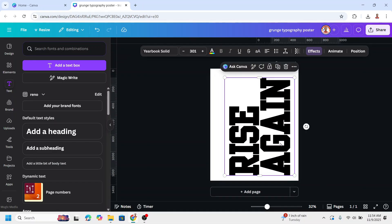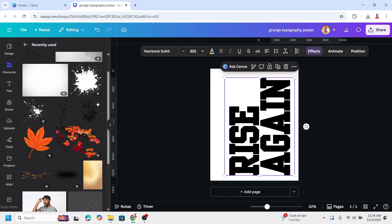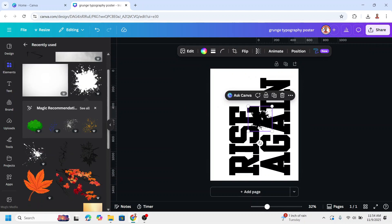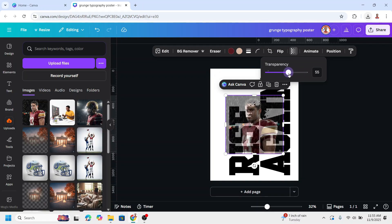I will add some splatter to add the grunge effect. Go to Elements and I will use this detail ink splatter and add it to the text. Before that, upload your photo to the page. I will use this photo — it's an AI-generated image — and then reduce the transparency so I can see the text.